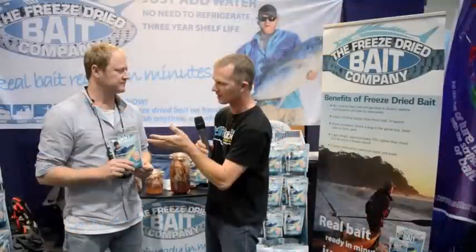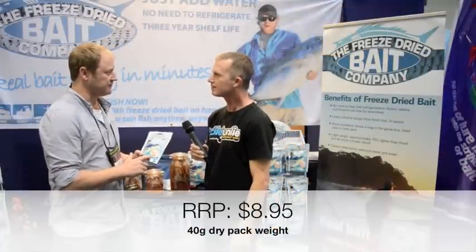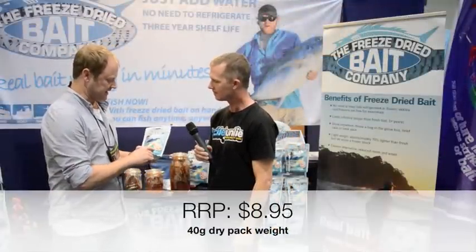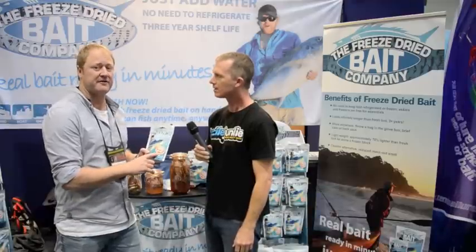How much does it cost for one of these packs — what sizes, what price? It's $8.95 retail. This small pack here is 40 grams dried — it goes into the machine at 300 grams and then all the moisture that comes out drops the weight down to 40 grams.